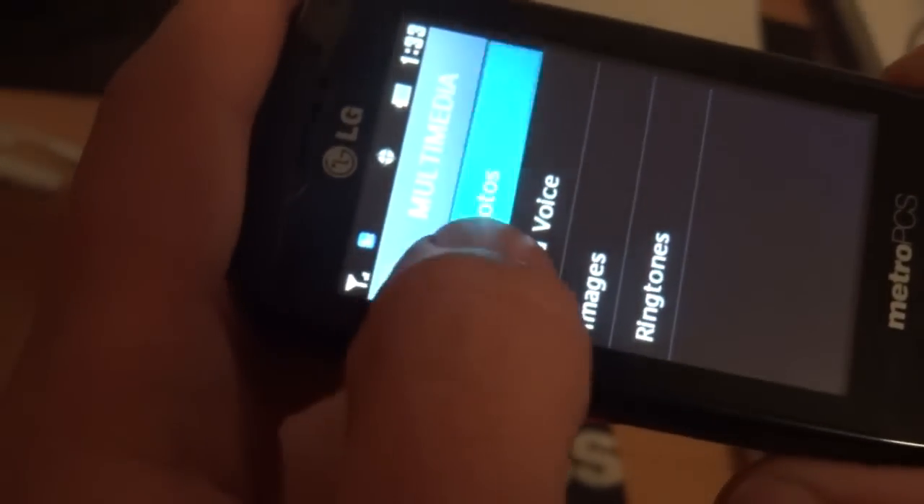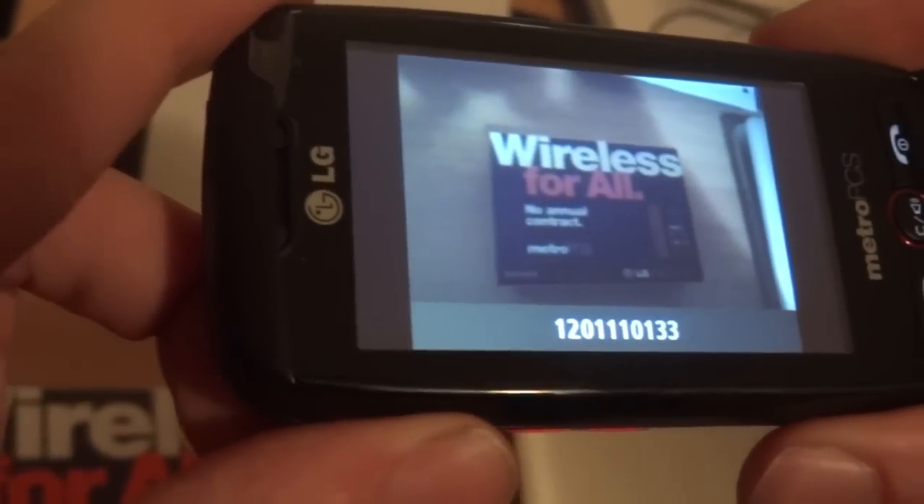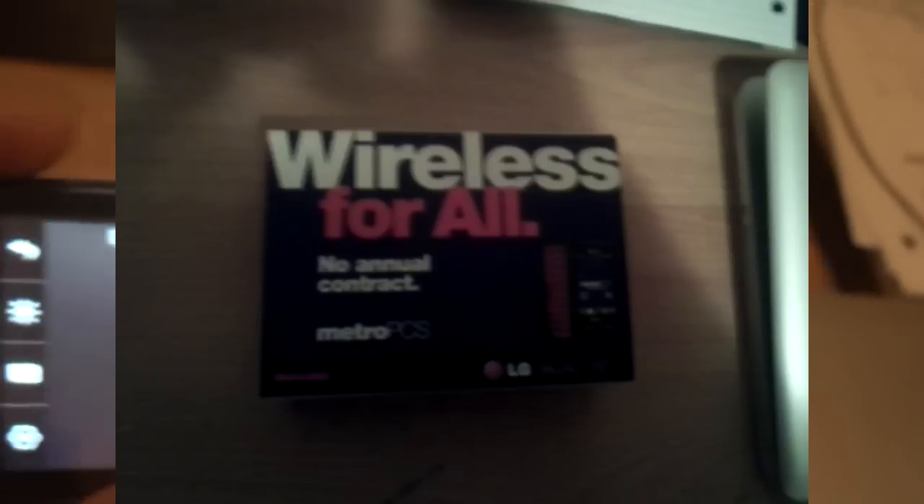If we look at the camera, you can click the dedicated camera button and it gives you a choice of what you want to do. I'll take a picture of the box real quick just so you can see how that looks, and we'll display it so you can get a feel for the quality of the pictures.